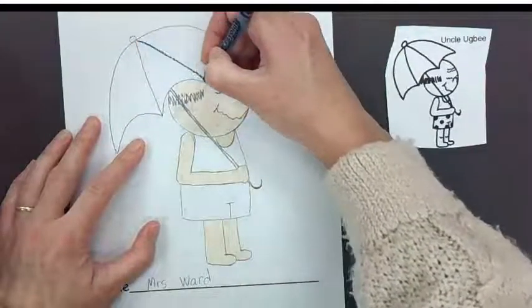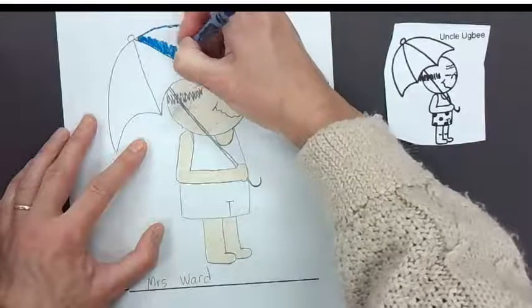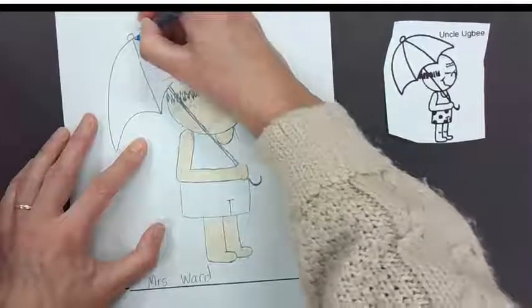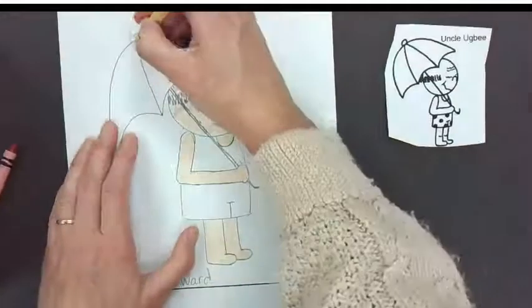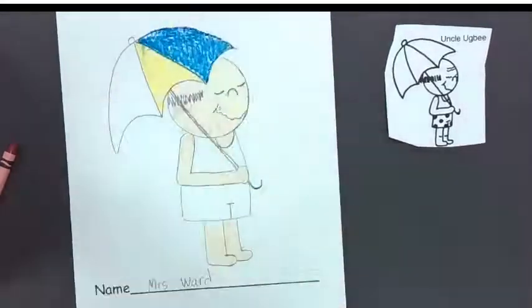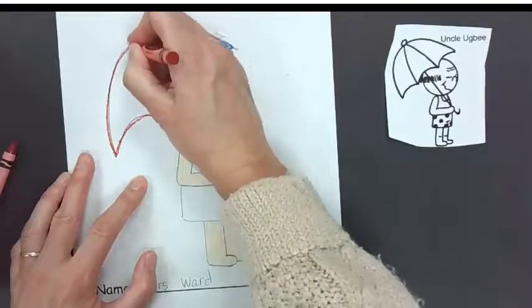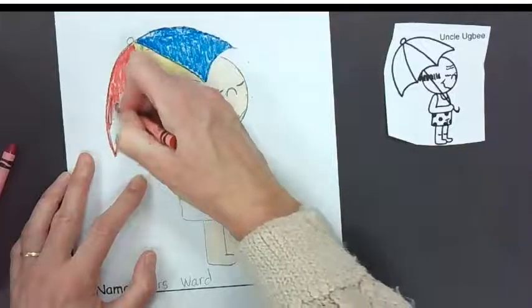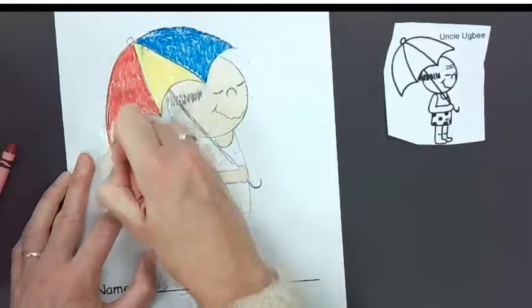Now we're going to do a blue section. Remember, the harder you press with your crayons, the darker it will look; the lighter you press, it will look lighter. Then the yellow, and finally the red — primary colors! These three colors can make an unbelievable amount of other colors just by mixing them together, especially with paint or play-doh. Mix two at a time, because if you mix all three you're going to get brown.